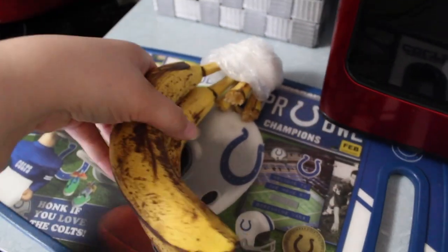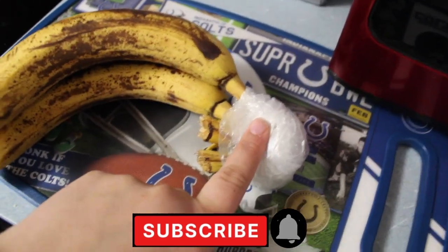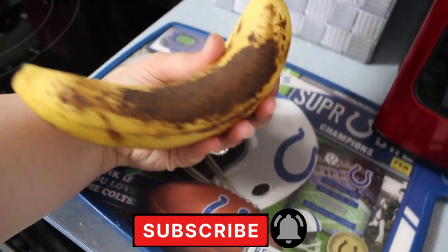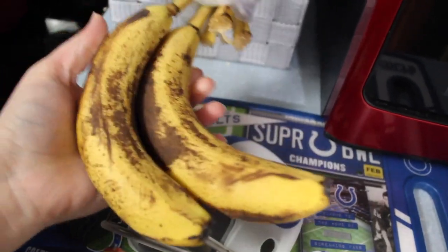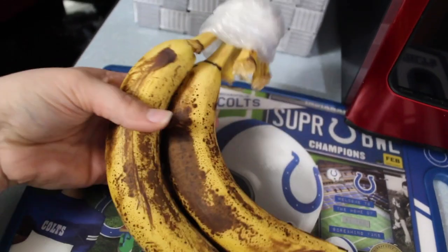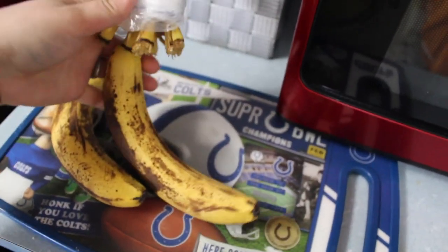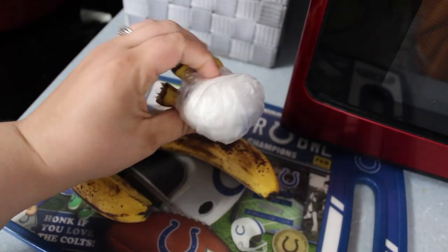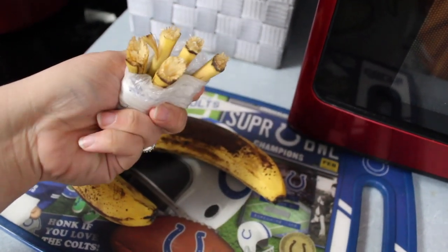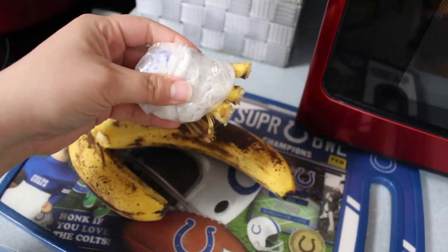One of the first ones that a lot of people have probably seen is wrapping a plastic bag around the top of your bananas because they last longer. These are at the perfect stage right now — they taste amazing. I've had these for a week now and they're just now slowly going. I just wrap it around there with a rubber band or one of the bags from the produce aisle.